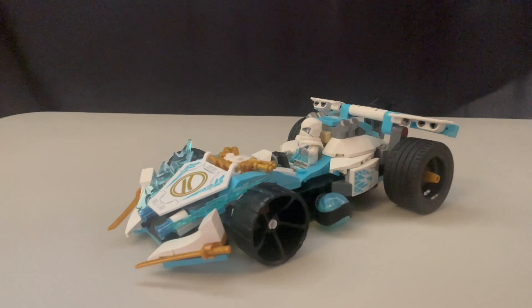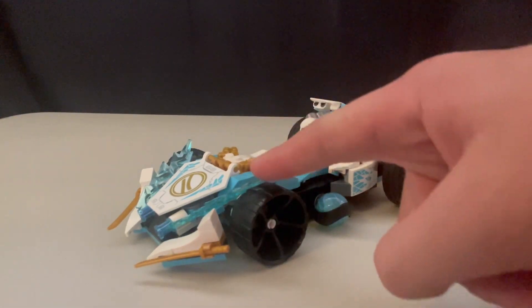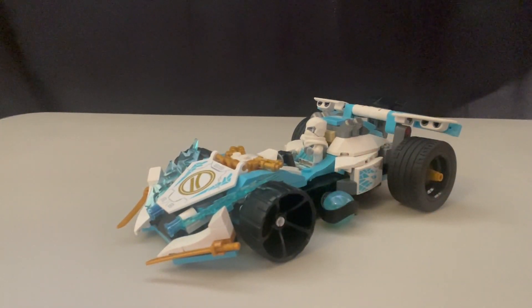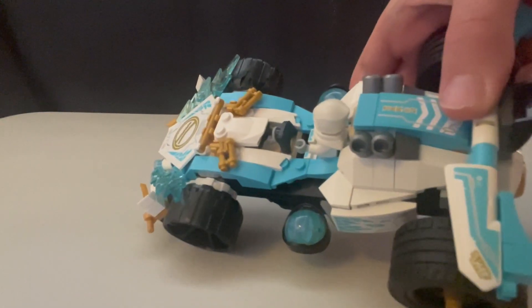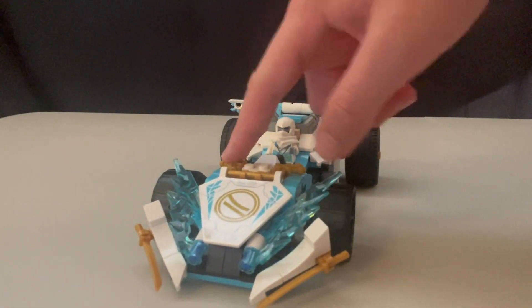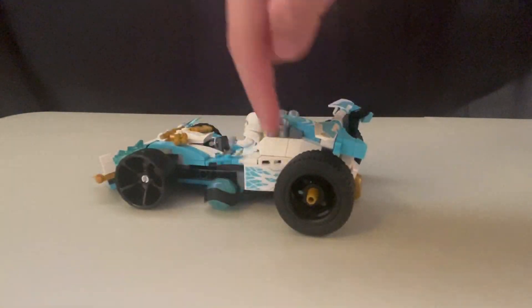Now we're going to look at Zane's car — it is definitely a pretty neat vehicle. I like how slick it looks with the different whites and blues. On the front it has some nice ice shards and some dragon cores. You are able to put one minifigure in the front, and it actually uses a video game controller as the steering wheel, which is very interesting. The inside of the car looks pretty nice and simple, and on the front it uses blasters to make up the detailing — I thought that was cool. It also has some nice tires on the sides.